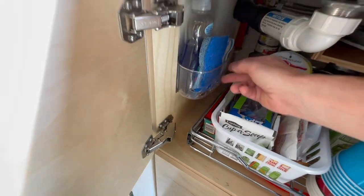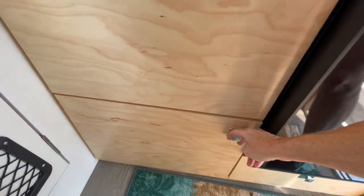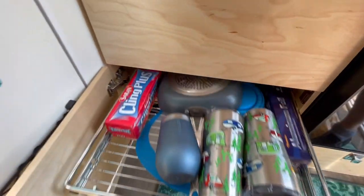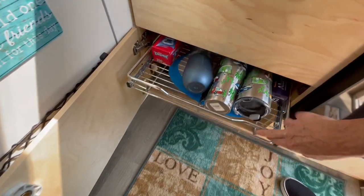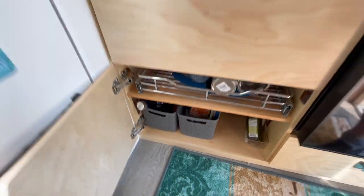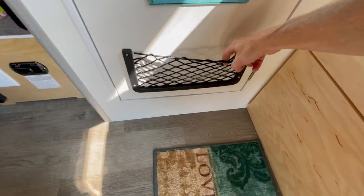We also added the sponge adhesive holder to the side there for our dishwashing liquid and the sponge. On the bottom, I had to remove the cabinet locking mechanism and I put a magnetic one in so it wouldn't interfere with the pull-out. But because of the curved wall you could only put it up so low inside the cabinet, so I added a shelf, and it actually worked out really well — we have great storage there now and easy access.